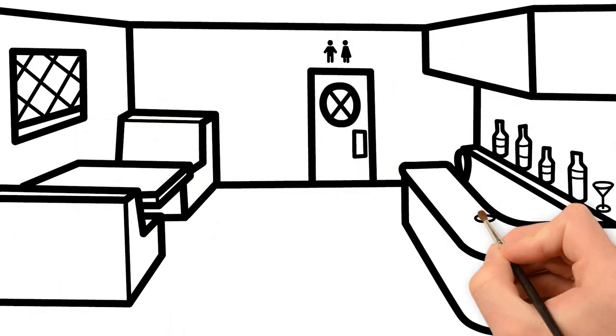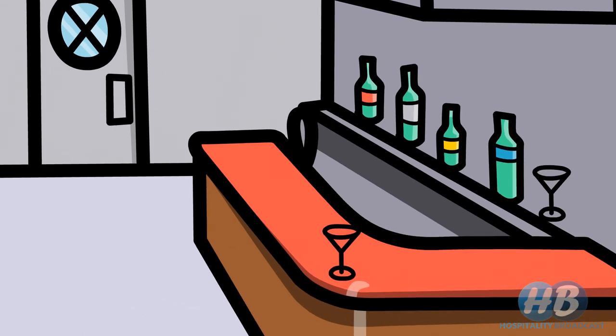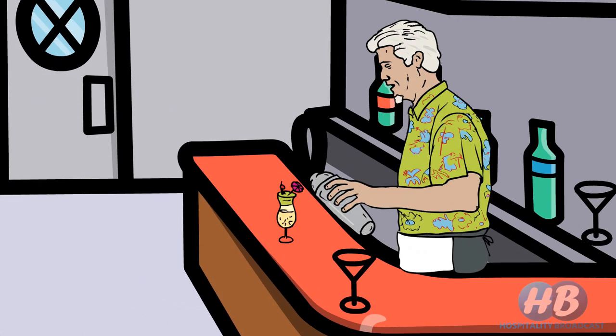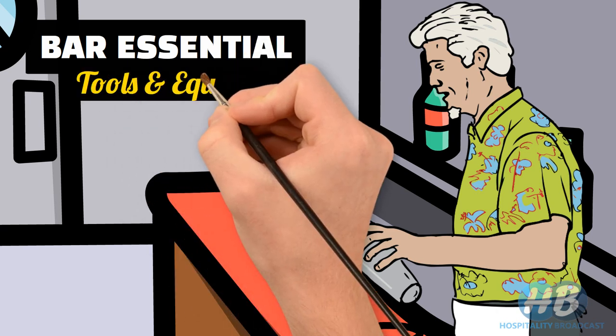If you want to open a bar or make a career as a bartender, then it is important to have knowledge of bar equipment. So in this video we are going to show some basic bar tools and equipment.